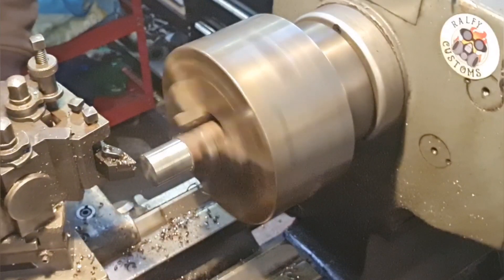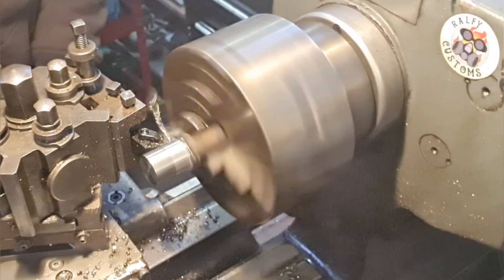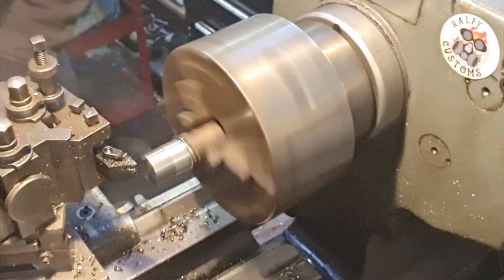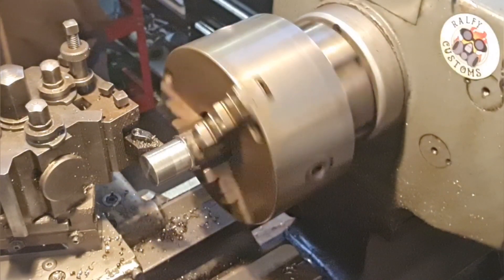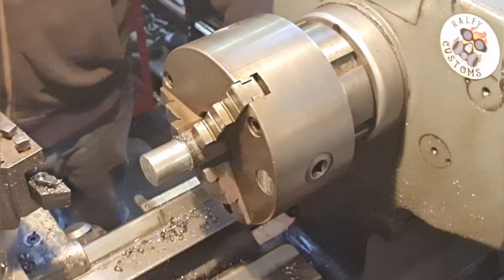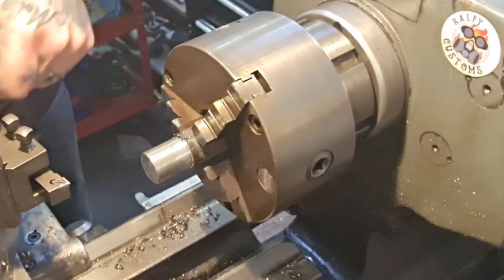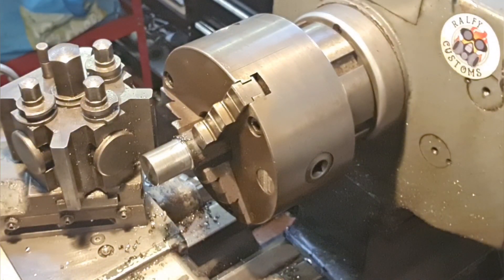I'm not happy with that finish - it's never going to be seen, but the finish ain't all that. I'm going to change my tooling, because when we get on to the next operations I'll need a good finish. It's going to fit through the bushes, but for now that'll be alright. It's not moving anywhere, it's not seen - everything's cool.